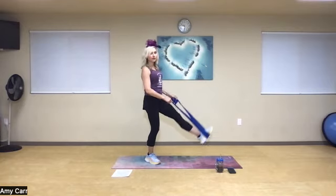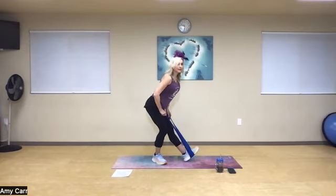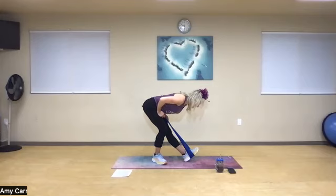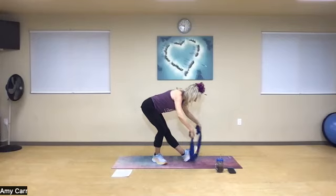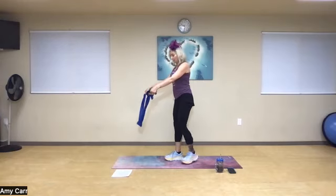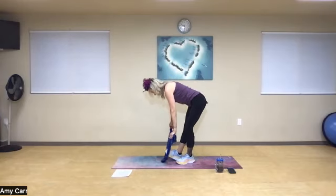Now I'm going to straighten out that front leg, lengthen my spine, and drive my chin towards my toe — big stretch there. Then I'm going to remove the band and take it underneath the other foot.